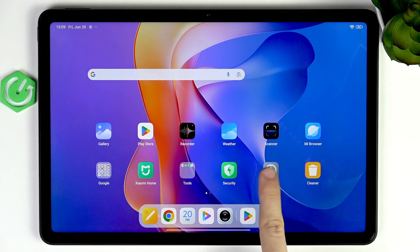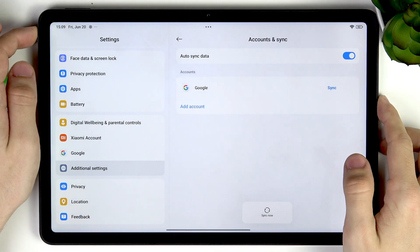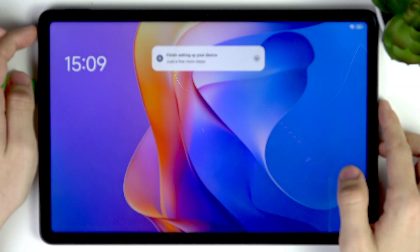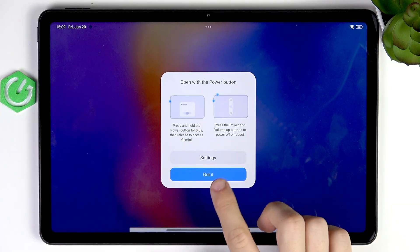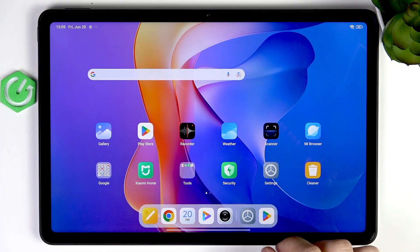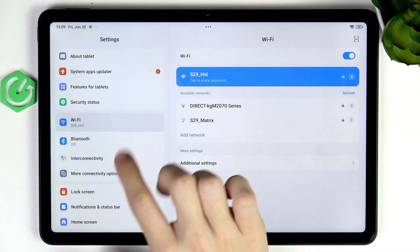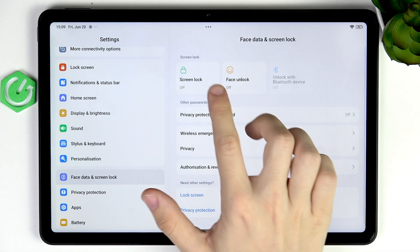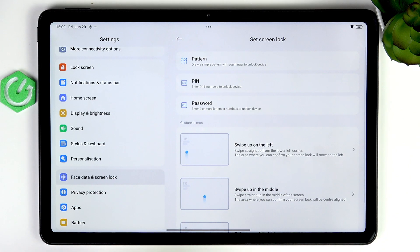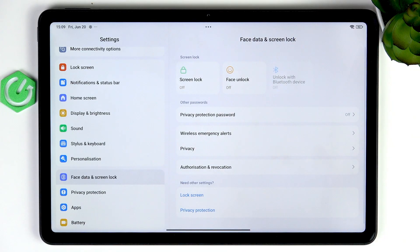Now let's go to setting up our screen lock. You may notice that if I lock the screen and slide up, it just opens without any lock screen, and that's not good — I don't want other people accessing my device. Go to Settings, then Face Data and Screen Lock, and click on Screen Lock. You can set it to pattern, pin, or password. If your screen lock is already set, it will say screen lock on and you don't have to do anything unless you want to change it.